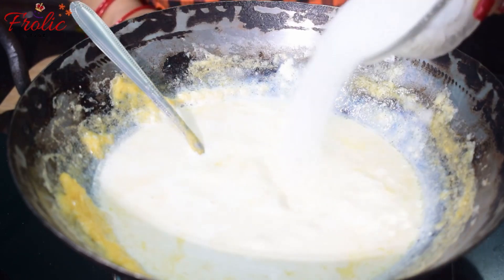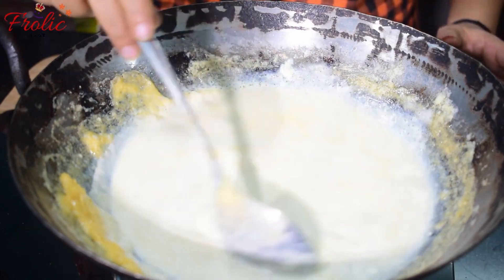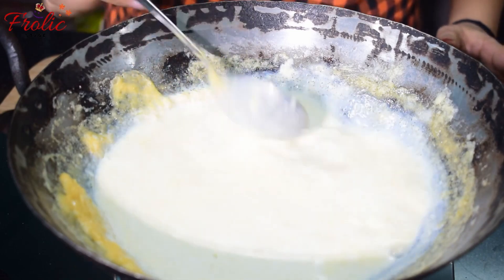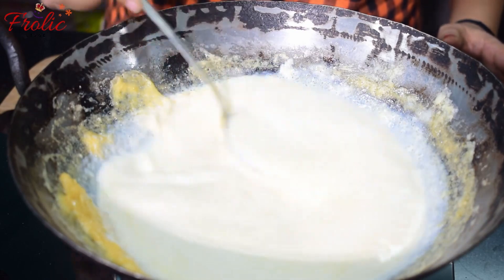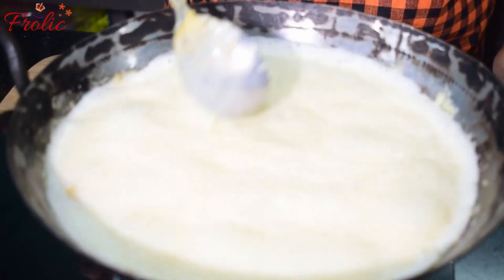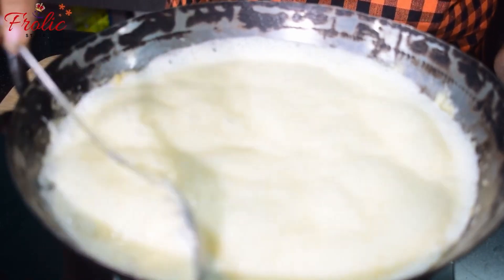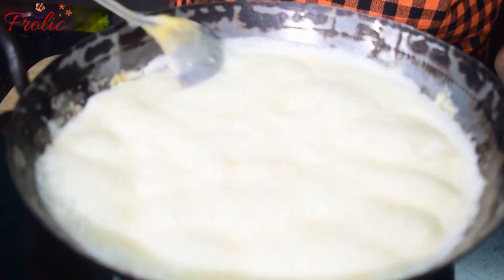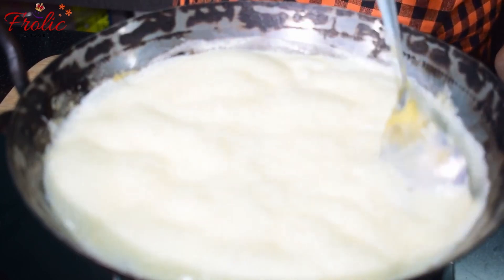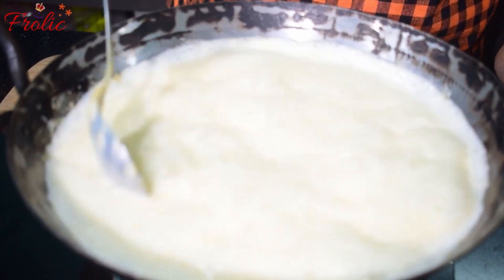Now I will add 4 big tablespoons of chini (sugar). This is the base of our kulfi. We will mix it well with the sugar, then cook it on a high flame for 1-2 minutes. Now we have put it on the side to scrape it.